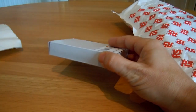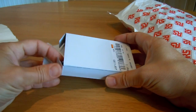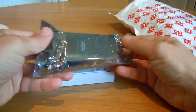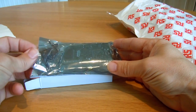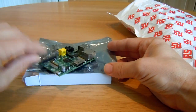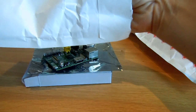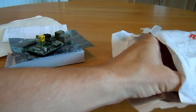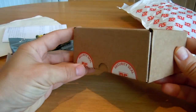The Farnell one arrived on the 4th of May, and the RS one arrived on the 22nd of June.